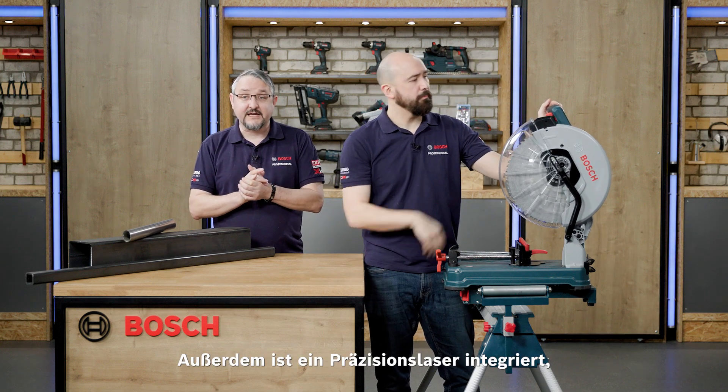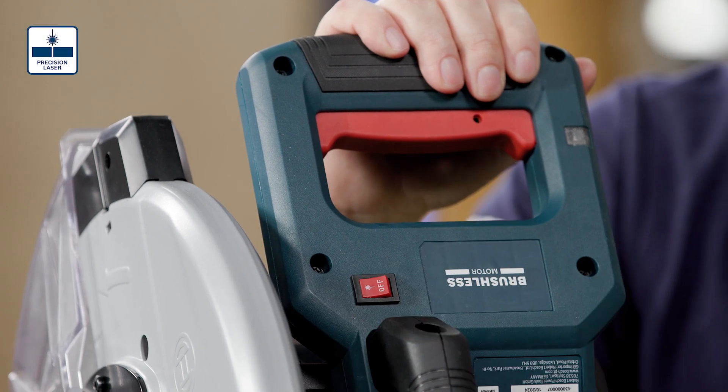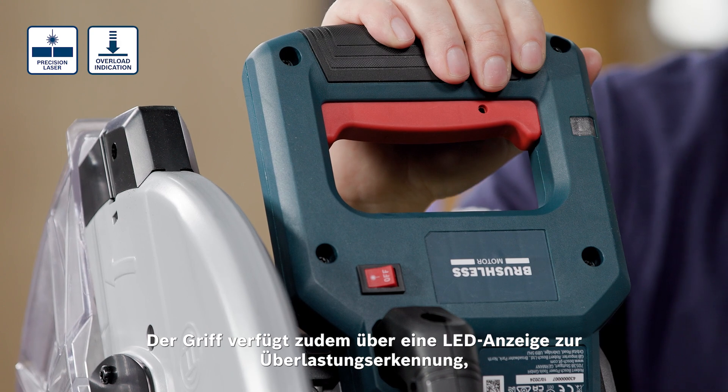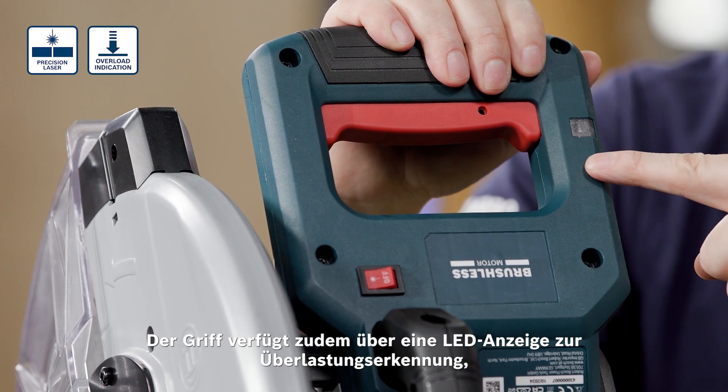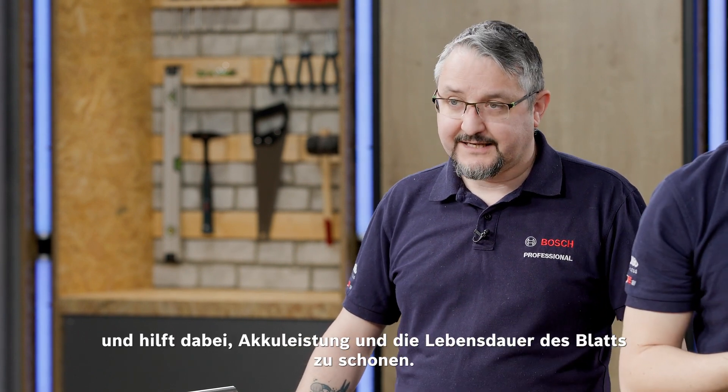Also featuring a precision laser, this makes material alignment and precise cutting easy. The handle also features an overload indication LED, so if too much pressure is applied to the blade in use, this gives you feedback and helps save battery charge and blade life.